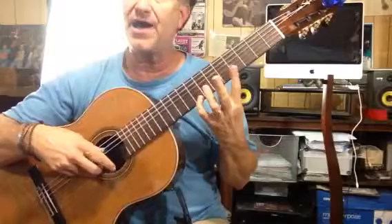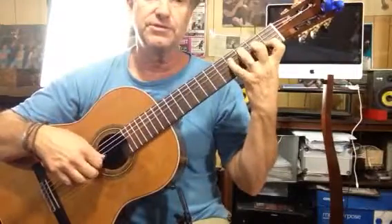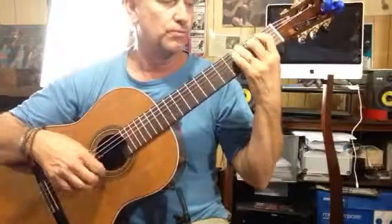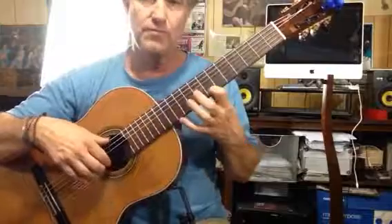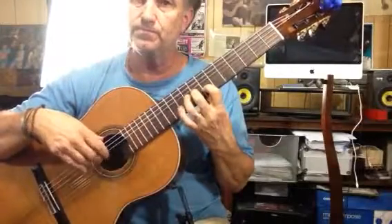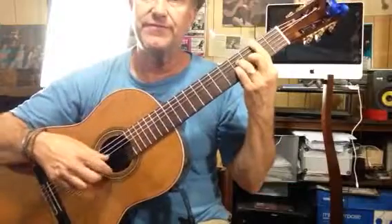4, 7, 5, 6, and then again 7, 8. A minor chord with the 2nd fret, so D minor, 5 and 5.